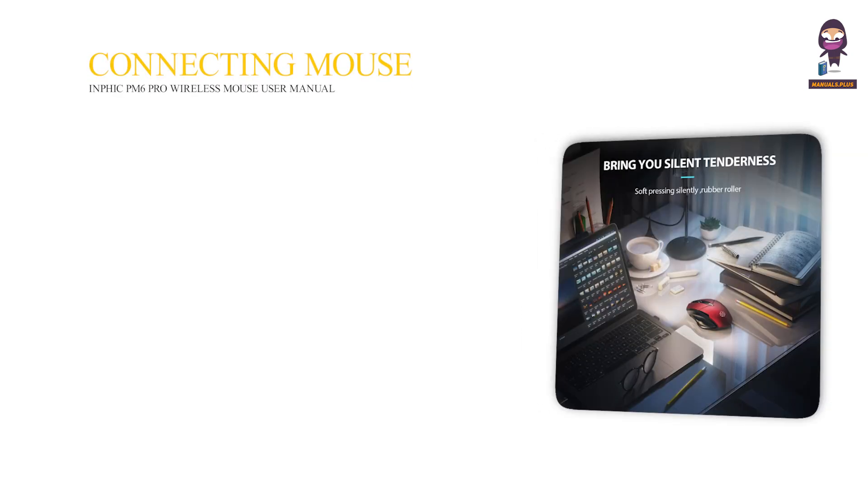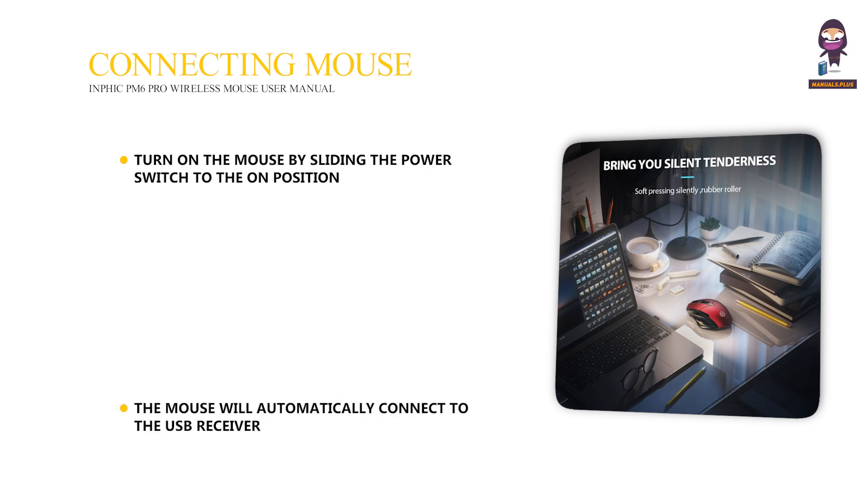Connecting the mouse: turn on the mouse by sliding the power switch to the on position. The mouse will automatically connect to the USB Receiver.